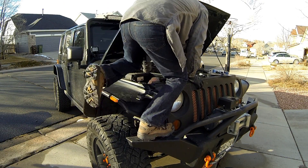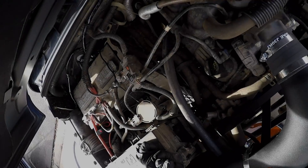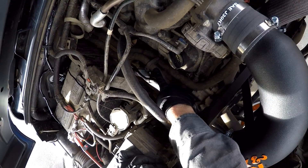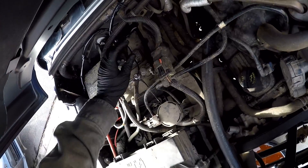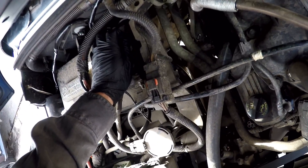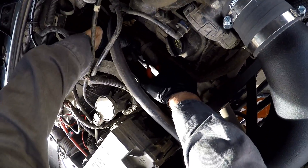Time to flush out the heater core. You can see the two heater core hoses here — one on the left, one on the right. The right one goes to the water pump.